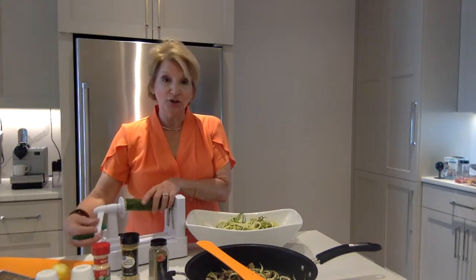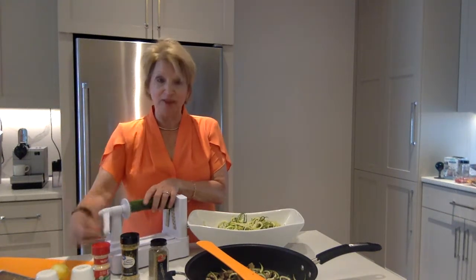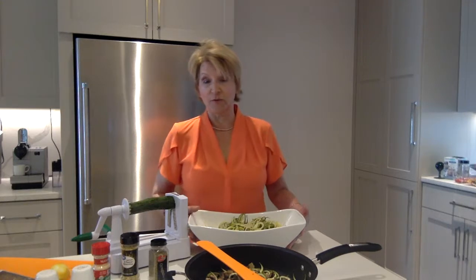All I did was take three good-sized zucchinis. I used my little zoodle maker and Cynthia made the beautiful zucchini spirals. I have three very nice sized zucchini that I've used. If you prefer yellow squash, you can do that as well.